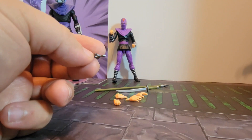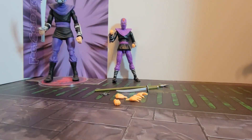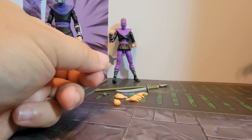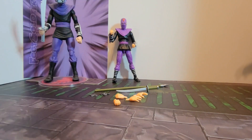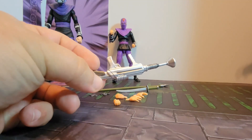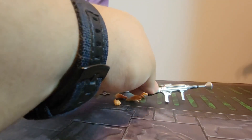You get a couple of very thin throwing stars — those will probably either break or get lost. This piece almost looks like leftover plastic from a model kit; there's not much to it. Then of course you get your foot soldier blaster in a silver color — just a regular classic color. Pretty neat.